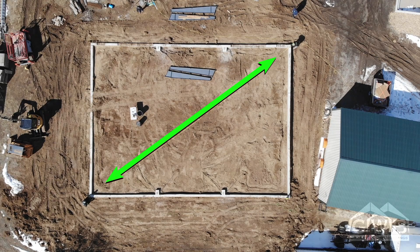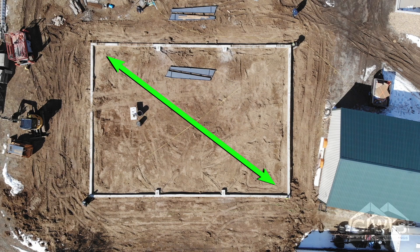Start by pulling your tape from one corner diagonally to the opposite corner on the other end of the building and record that measurement. Then do the same for the other two corners as shown here. If these measurements are identical we're off to a great start. There's a little tolerance allowed here, but it shouldn't be off by more than a quarter of an inch per 50 feet. If there's a larger discrepancy, our construction support staff will be able to provide some guidance.